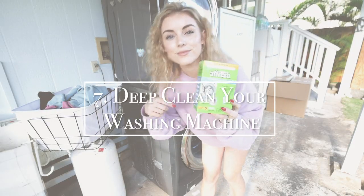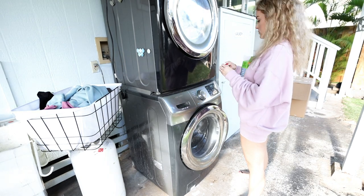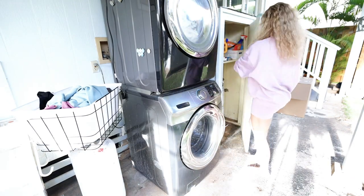Number seven is to deep clean your washer. I do run vinegar through my washer about once a week, but I wanted to try a washing machine cleanser. So I picked one up from Target, set my washer on the clean cycle, and let it do its thing.